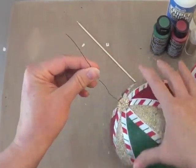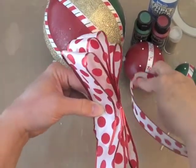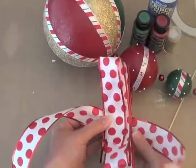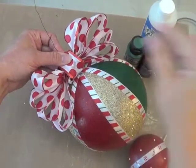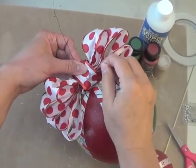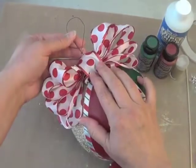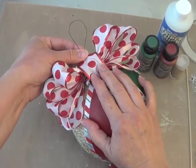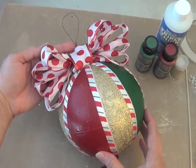Now let's take some wide wired ribbon, take a long piece of it, and fold it back and forth on itself to make a nice large bow, then take a separate little piece to pinch that bow together and tie a knot. Position the bow on top of the ball right in front of the wire and secure it to the top with a couple of straight pins. Bend the remaining wire at the top into a loop, coil the end right around the base, and then pin that coil into the ball to secure the loop for hanging.